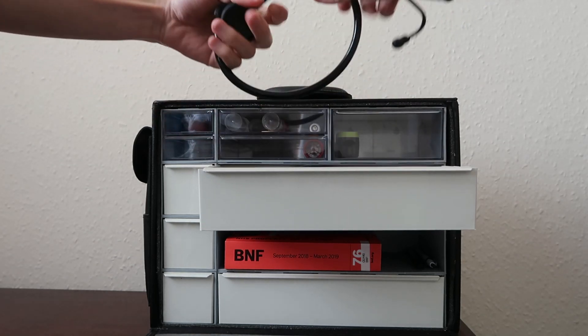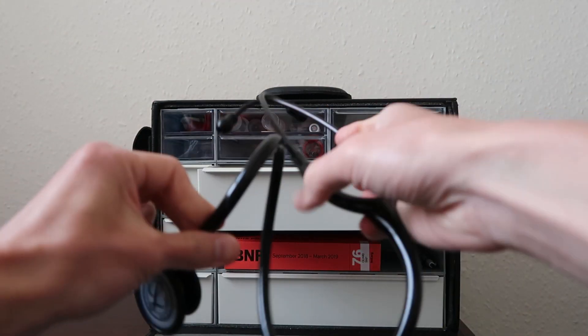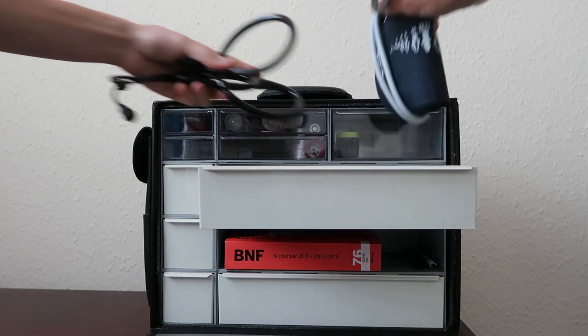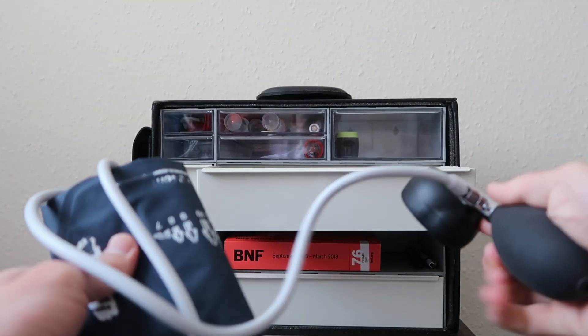In the first large drawer I keep my stethoscope. This is a Littmann stethoscope — I've had this stethoscope since medical school. And then you have the blood pressure cuff and monitor.